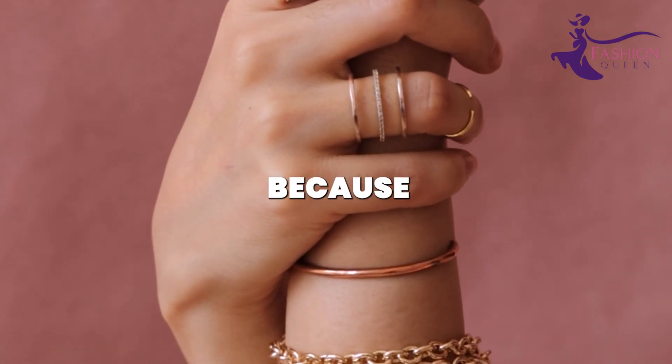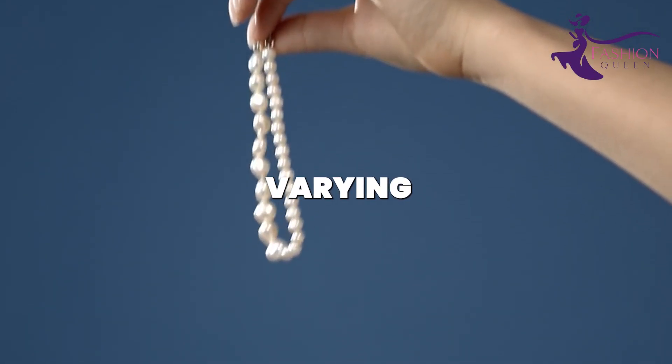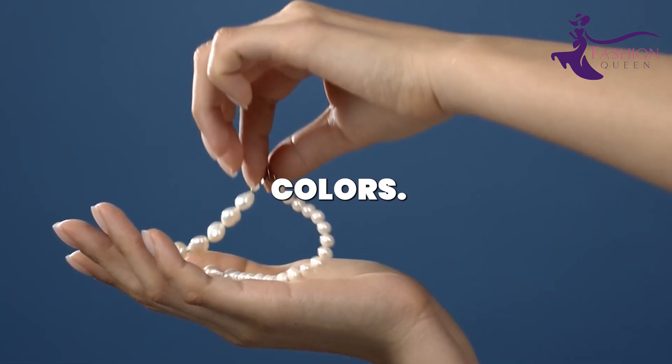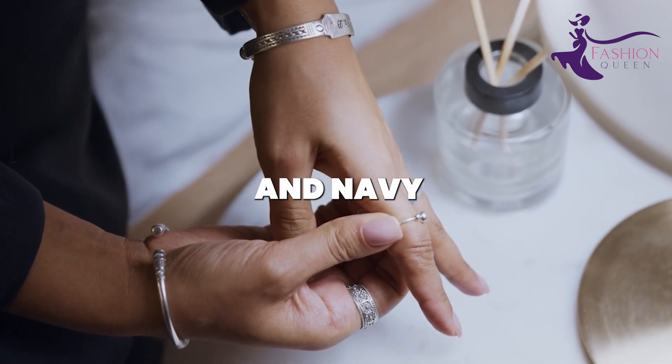These are perfect because they already have holes to string them onto a bracelet band. Choose beads in varying thicknesses and rich colors — think rose gold, silver, black, teal, and navy.